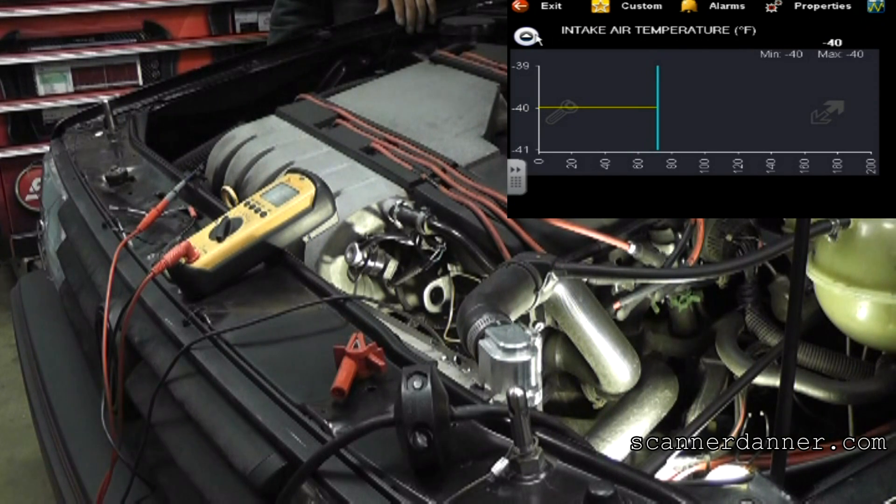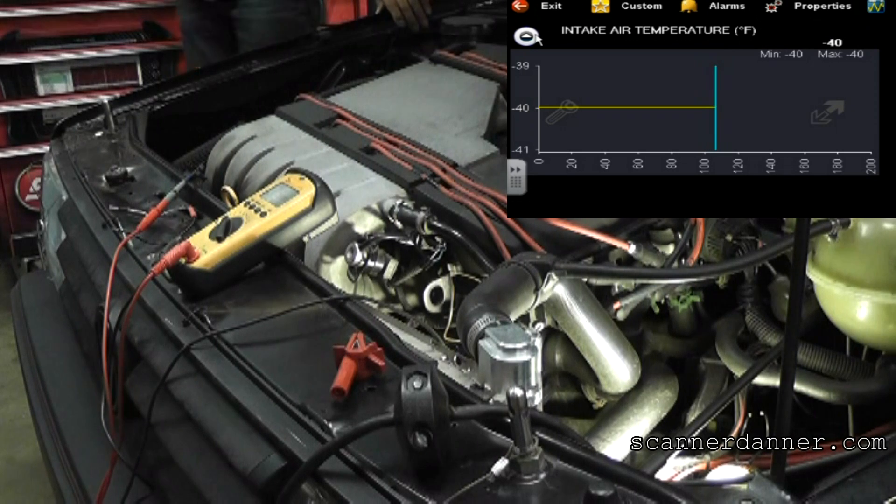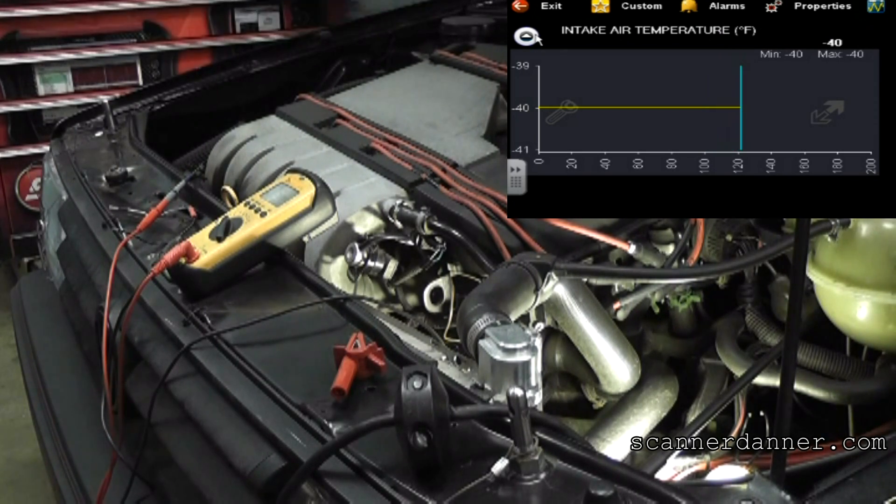Very simply, if we unplug this sensor and jump the pins together, and we can max out the temperature reading, that tells you your wiring is good and that your sensor is open. So the test we're going to do is unplug that sensor and jump it.